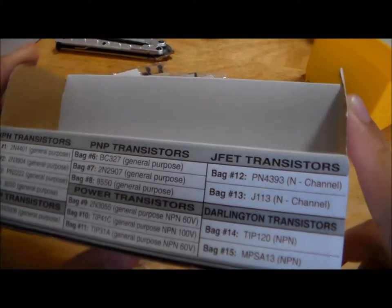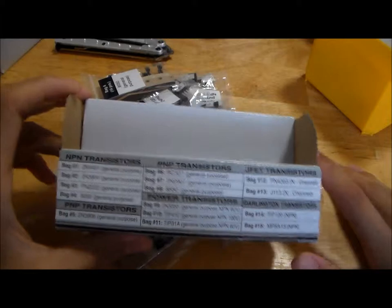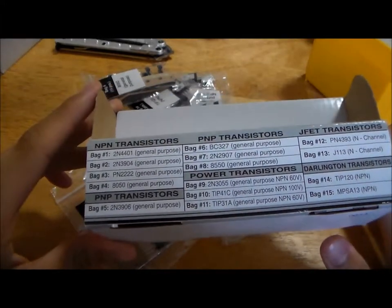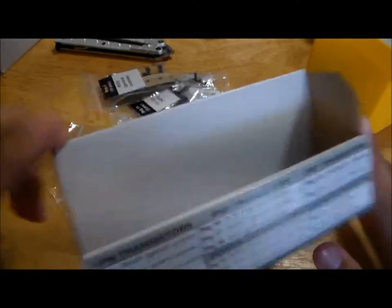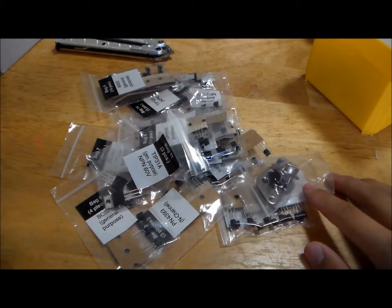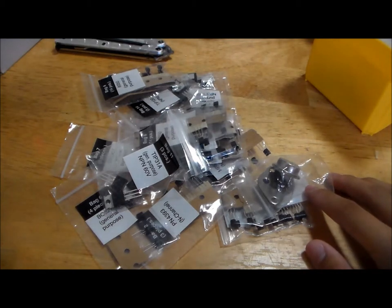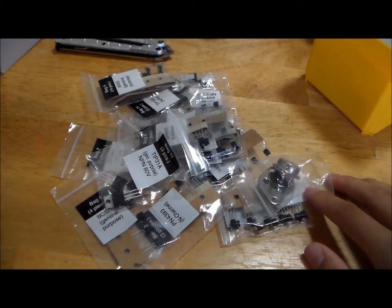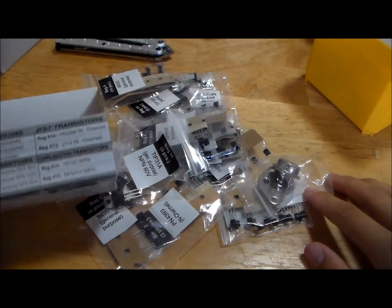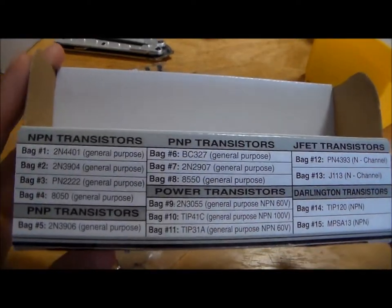That is one place where I do have to compliment Elenco. Overall, the Elenco transistor kit has a more practical range of components compared to the Joe Knows Electronics kit. If you're looking for a generic MOSFET — not for heavy-duty work, but just some light tinkering with no high-frequency switching — the Joe Knows Electronics kit may suffice. But otherwise, I would highly recommend you pick up both kits, because in my opinion the Elenco kit does a great job of complementing the Joe Knows Electronics kit.